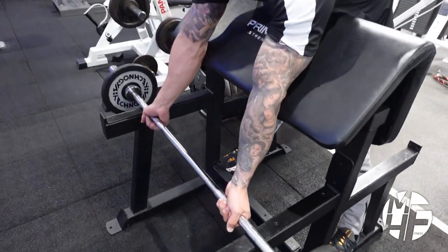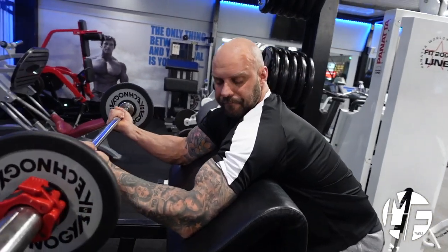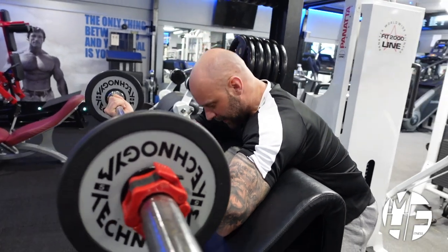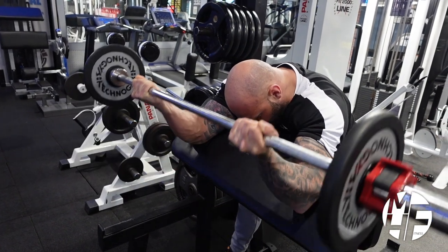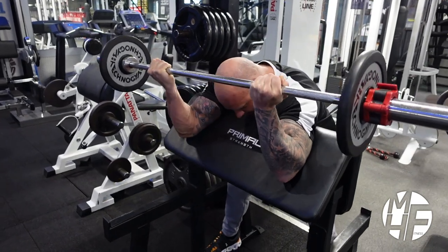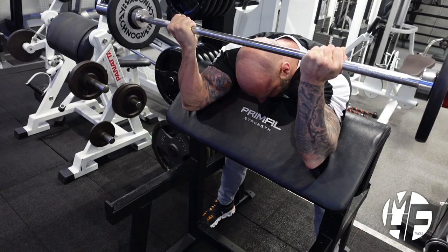As I bring this bar up, notice how my elbows are flared out but the tricep is flat against the pad. As I come down, my wrists are cocked back ever so slightly and I'm dragging that bar up. At the top I'm imagining I'm squeezing the pinky side of my palm to get the maximum squeeze.